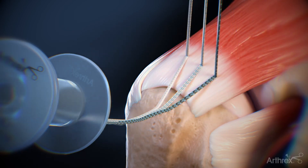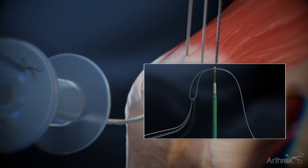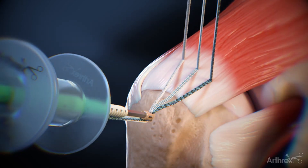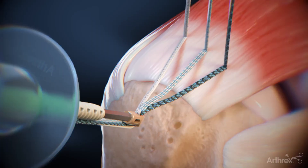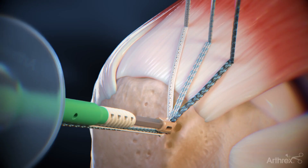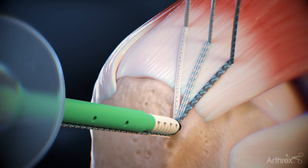Retrieve one limb of fiber tape from each anchor and use the megaloader to load them into the self-punching knotless swivel lock anchor. With the eyelid above bone, remove slack from each limb of the fiber tape. With all slack removed, press the self-punching swivel lock anchor to bone and maintain forward pressure. Use a mallet to tap lightly to advance the islet through the cortex. Mallet until the anchor body is touching bone.